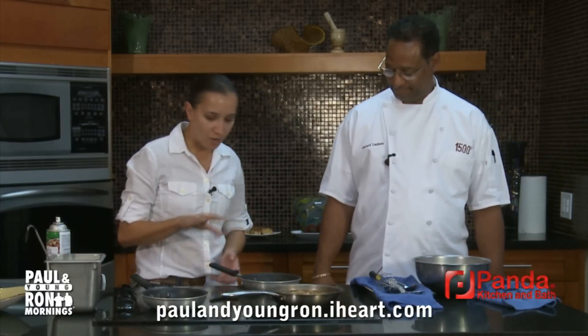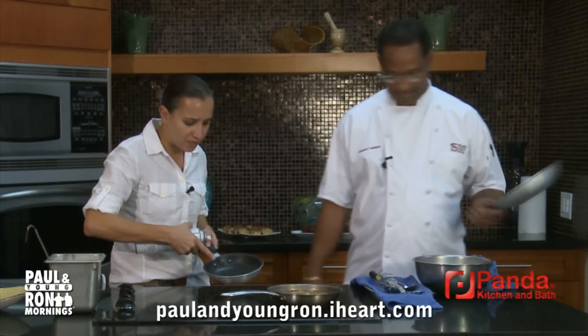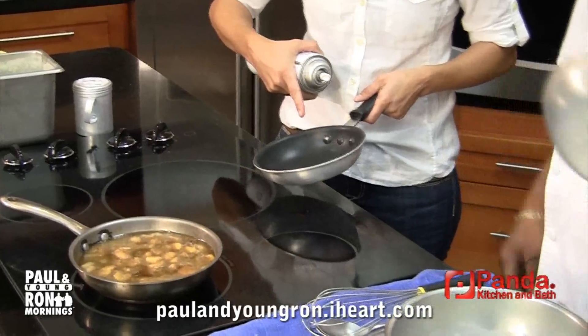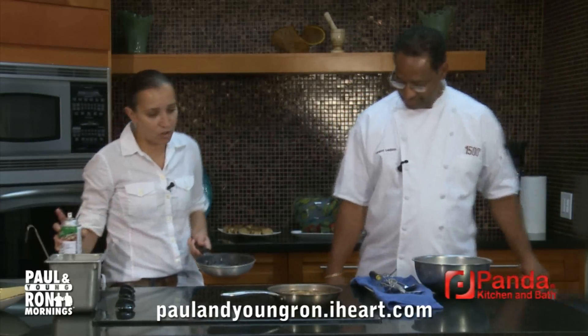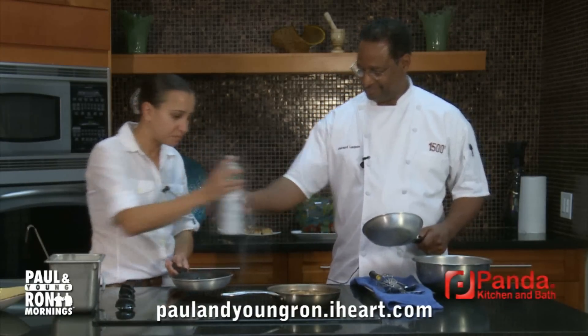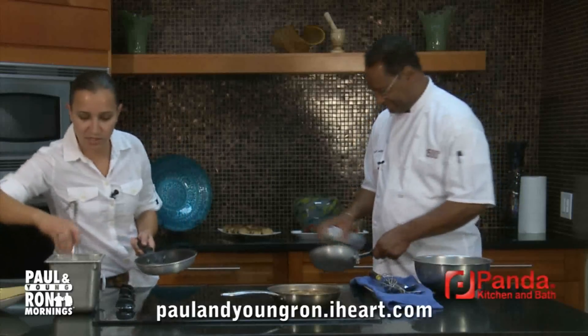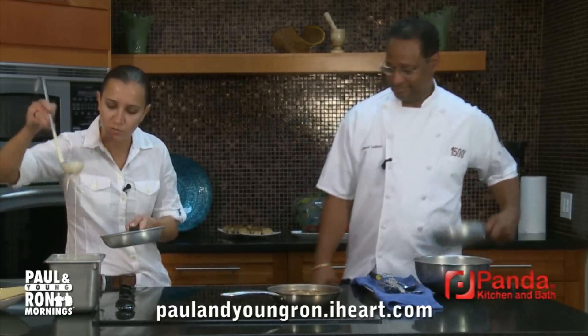So we're going to start with the pancake. You always want to use a nonstick pan for your pancakes, which helps if you have trouble flipping or if it's sticking — or a pancake griddle. Start with a little spray in the pan so it doesn't stick. You can use a little bit of butter too if you don't want to use spray, and then your pancake batter.